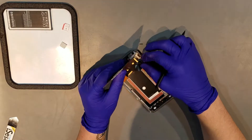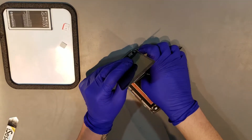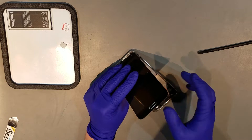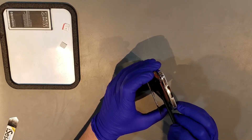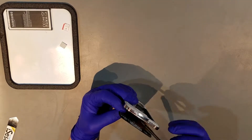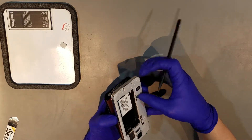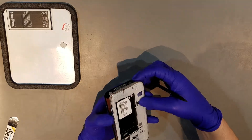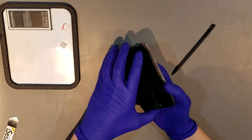After the adhesive is applied, you can begin to sit the display in by first attaching the flex cable for it to the board, as well as threading the flex cable for the home button through to the other side and clipping it in. You can then begin to carefully seat the display in the rest of the way.